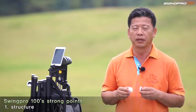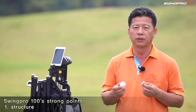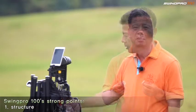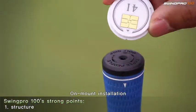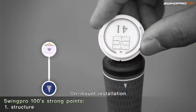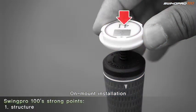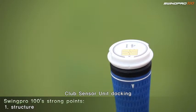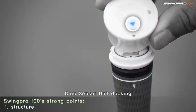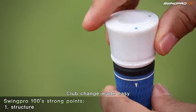Swing Pro 100's structure. In my left hand is the club identification unit. In my right hand, the swing sensor unit. It is extremely simple to mount the swing sensor unit on the club identification unit by screwing it. Once mounted, recognition is automatic. Whether you are practicing or on an outside course, you will need to change clubs often, so we made it easy to change without the need to damage your grips.